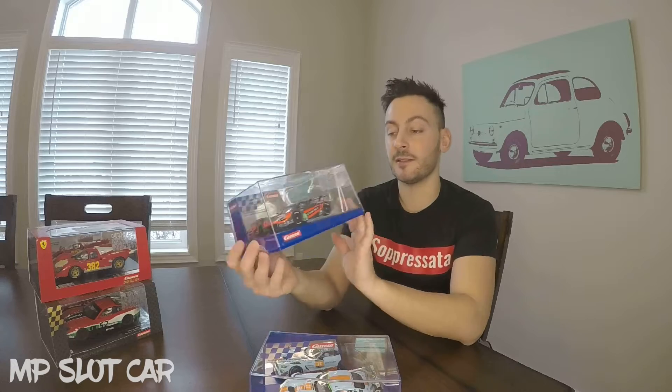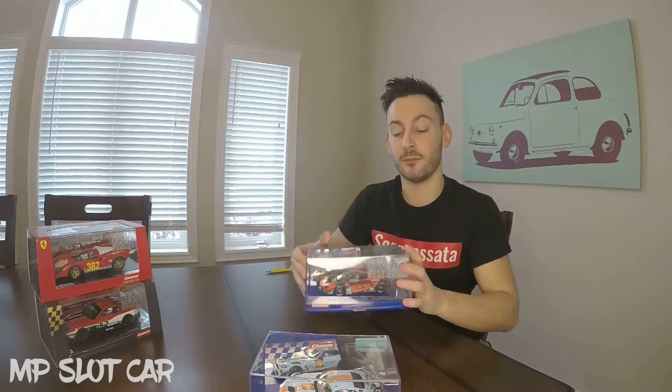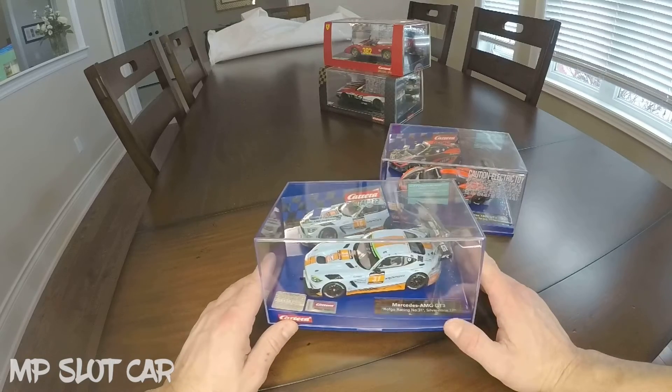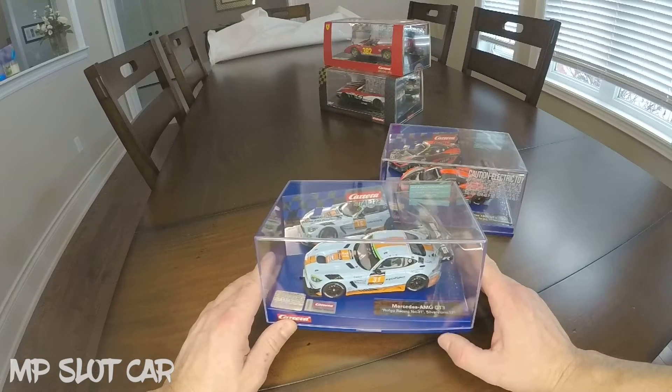Very excited to get it and open it up for you guys. It looks very sweet. And then I also gave in and got the McLaren. I love the color scheme on this and I don't have a McLaren in my set yet. So here we go. Let's open them up, take a better look. Since I'm impatient and have been waiting for this for a while, I want to open the Mercedes AMG GT3 first.